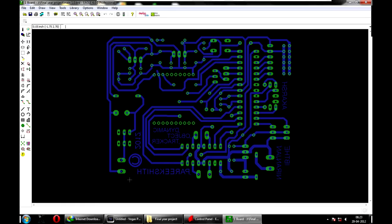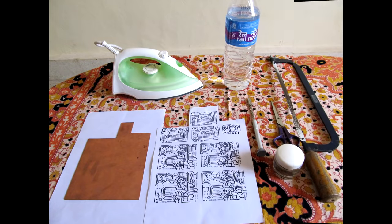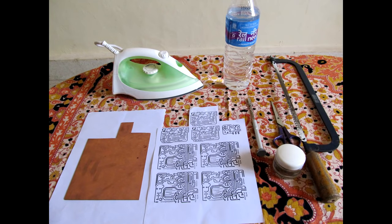The method requirements are: a copper coated board, an iron box, a hexa blade, a PCB hand rail, and ferric chloride.